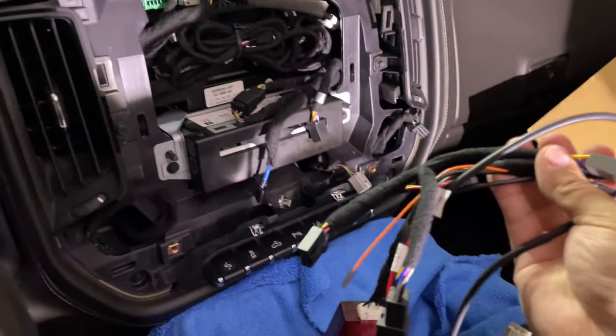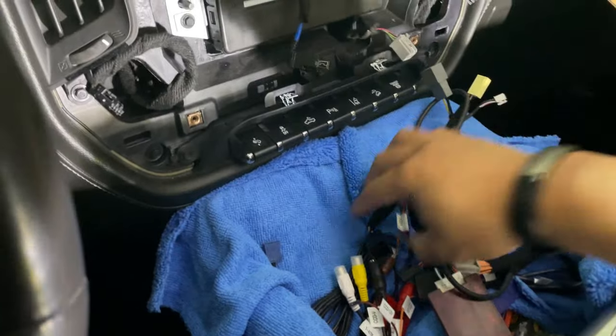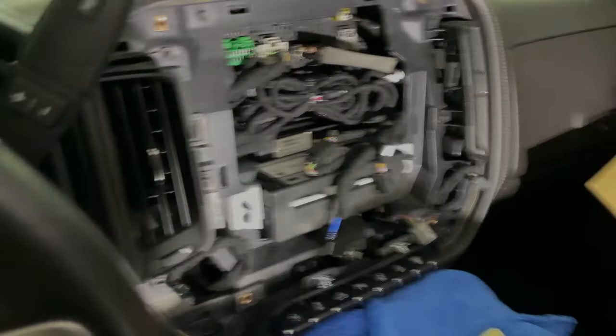The leftover connectors on this side — the gray one is going to plug into this connector right here, and then you have a black one that's going to plug into this one right here. I'm going to get that done and then we'll move on.